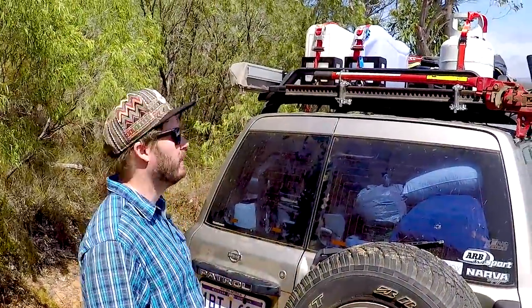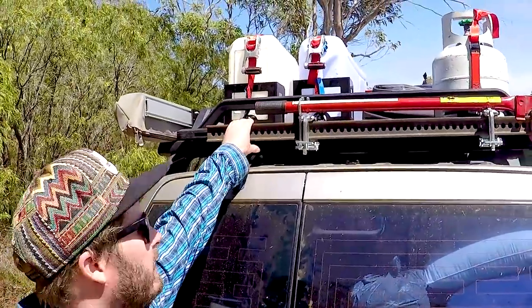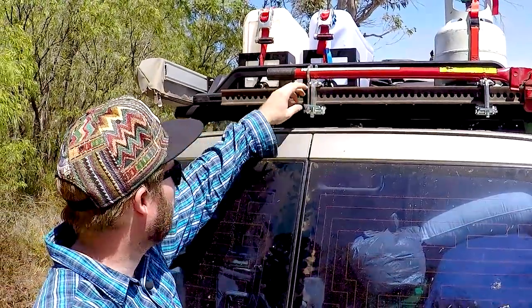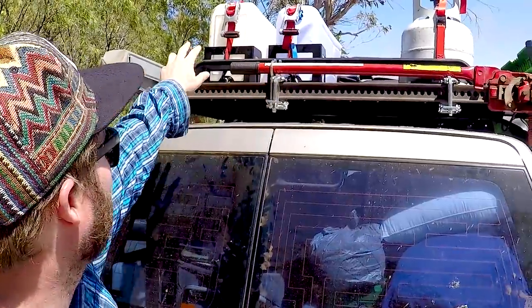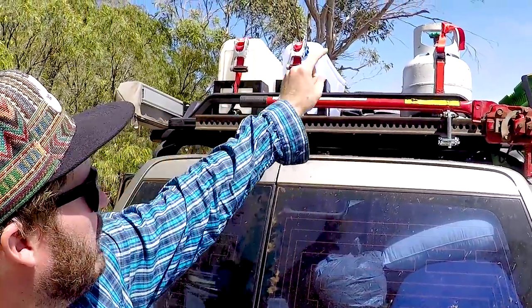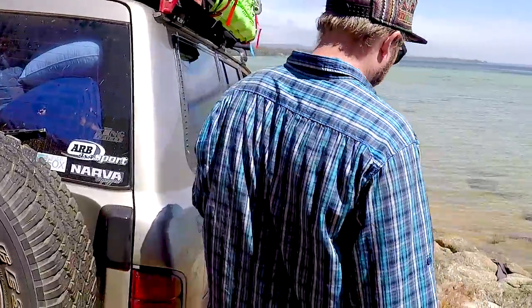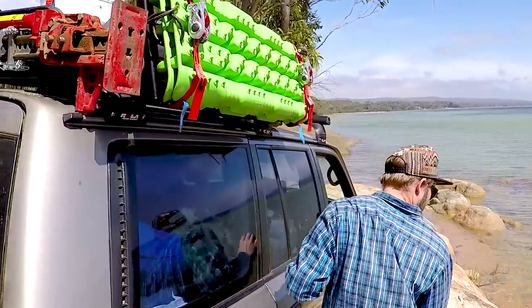This is the first trip that I've had this stuff on here for. As you can see, I've got the high lift jack mounted up here — these nifty little brackets hold the handle steady and everything. I've also got two jerry can holders up there and a gas bottle holder. Coming around the side, there's a tread mount holding my treads up there.